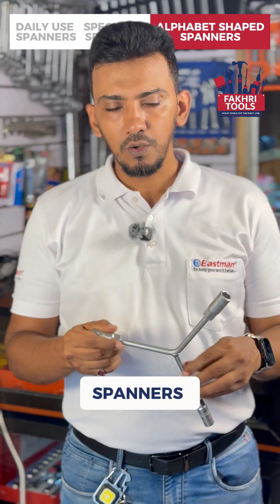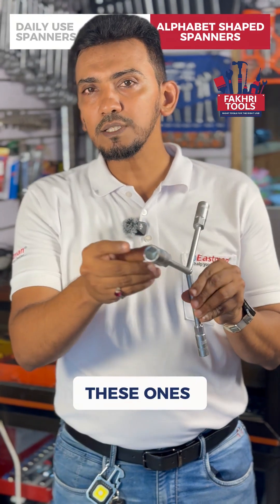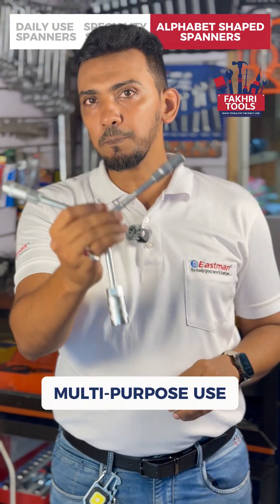In alphabet shaped spanners, we have Y spanners. These ones have three different sockets and can be of multipurpose use.